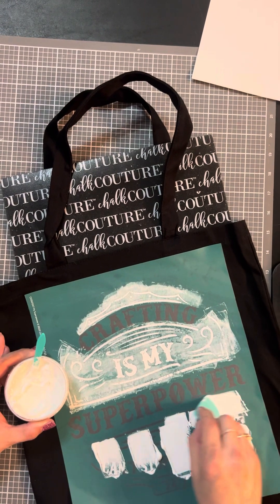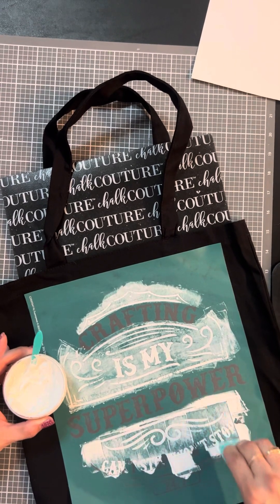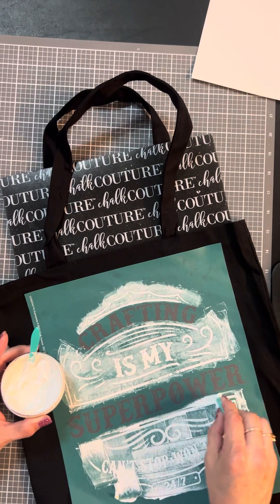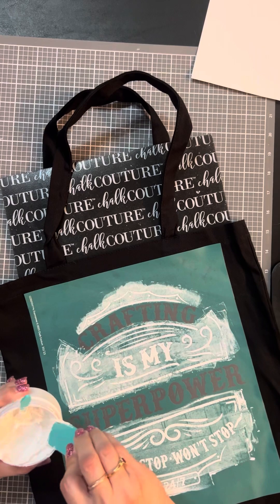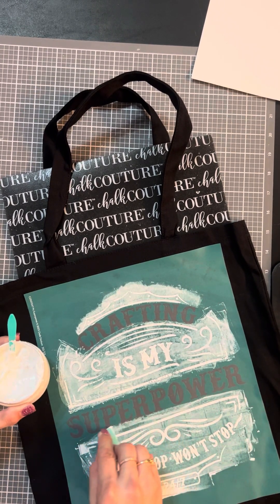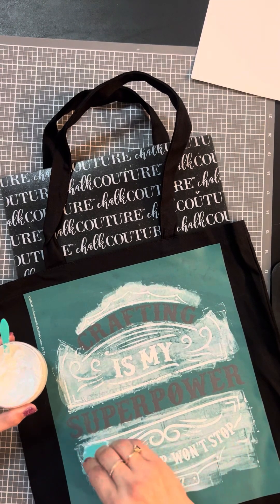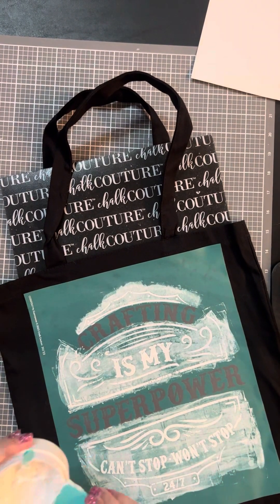I could have used a bigger squeegee but I wanted to keep it simple for better control over my ink, especially since I'm doing different colors and don't want to get it in the wrong spot. For me, with my smaller hands, I'm just more comfortable using my mini squeegee — it's my favorite.